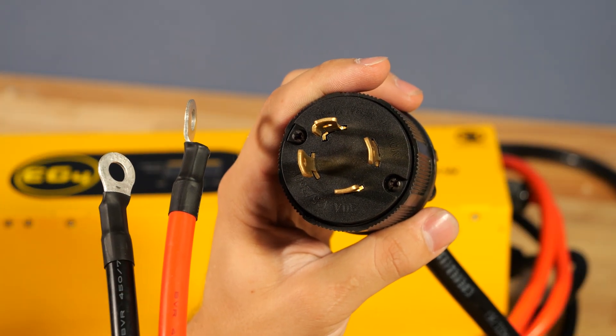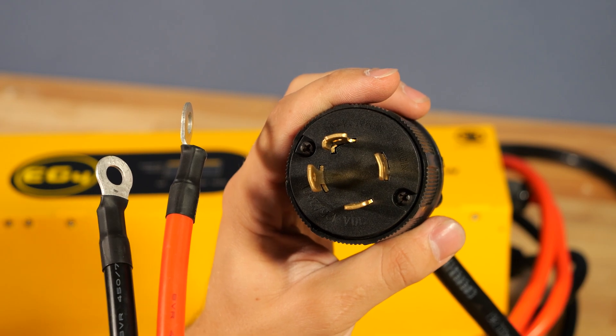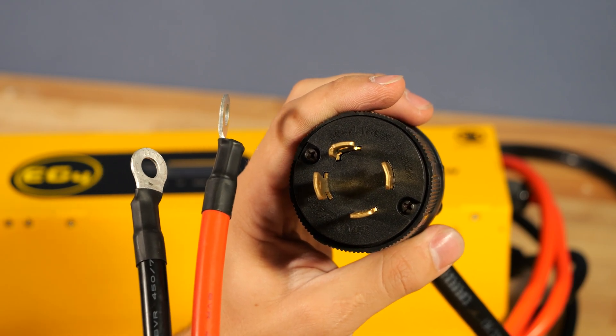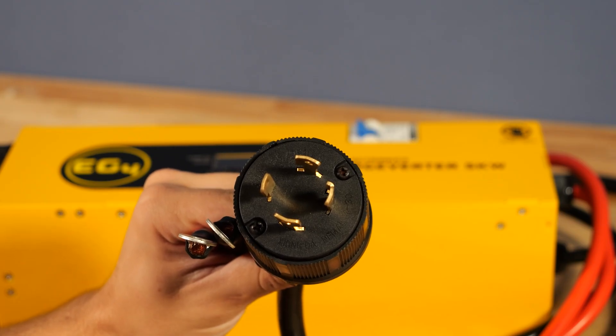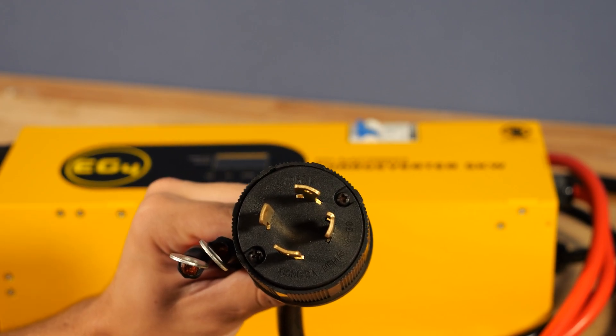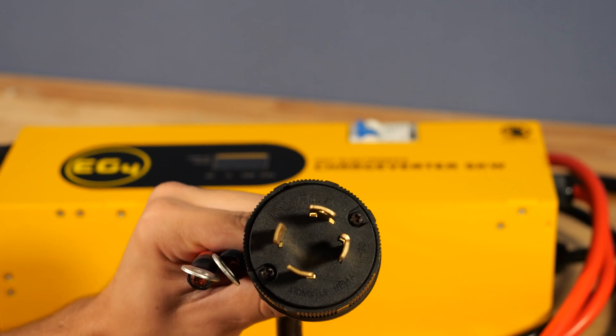Here is the business end of the unit. We have a NEMA L1430 plug that will correlate to what most generators already have, and then two ring terminals to go toward your battery bank. While this plug is a 120-240 volt plug, this can be reconfigured with a different plug, so you can use 120 volt power from just about any source.